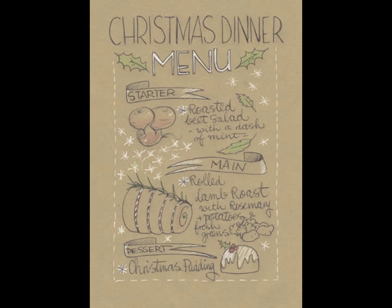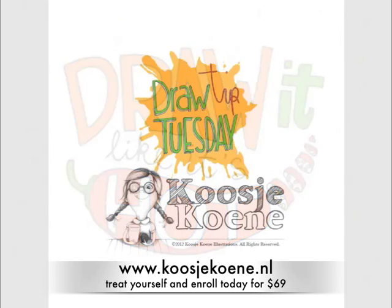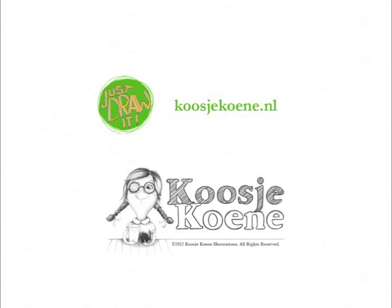Wouldn't it be fun to make your own dinner menu for the holidays this year? Let's do this! Join my online workshop on 9 December. Go to koosjukoene.nl to enroll today! Thank you for watching — the website again is koosjukoene.nl.